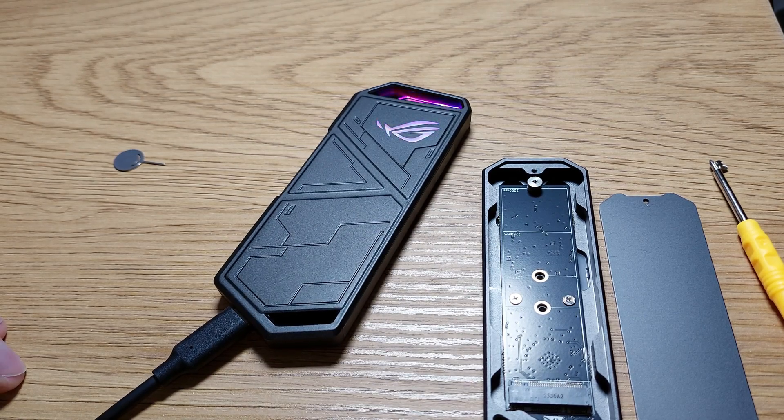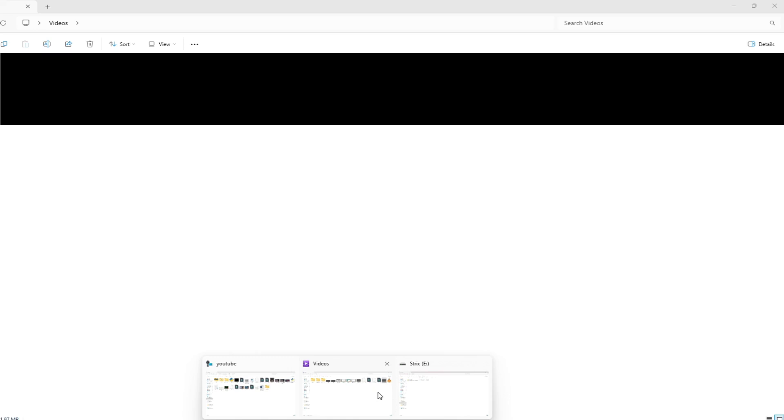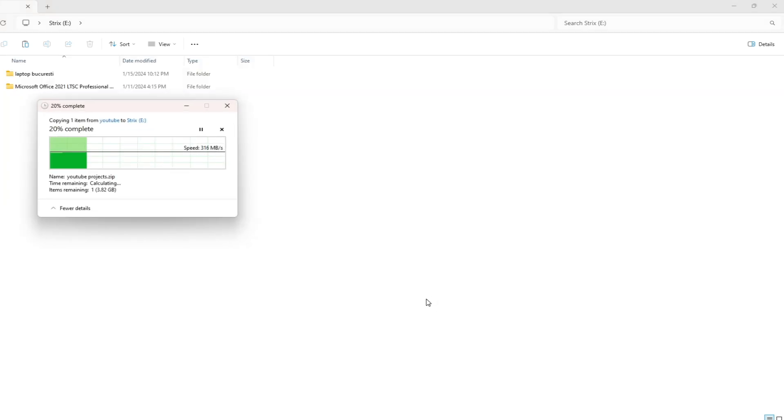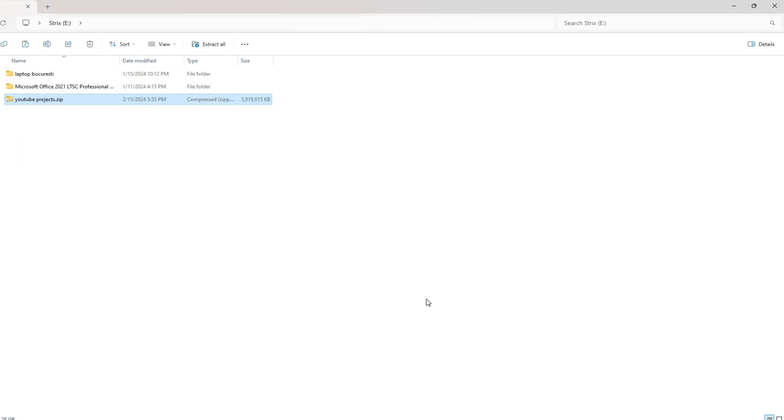Now I'll switch to my desktop to see the speed. I'll copy one project back to the SSD and we have 300 megabytes — maximum 316 — something like that. This is the ASUS one which was $44.